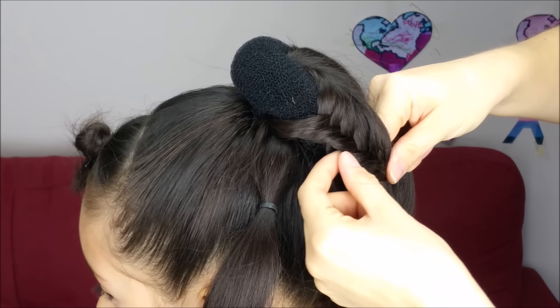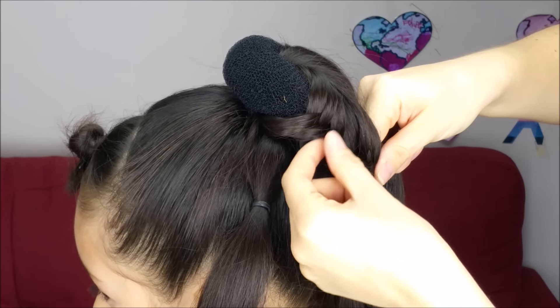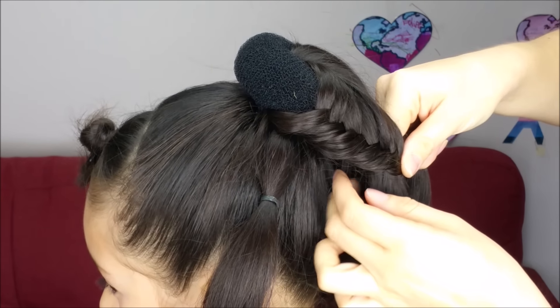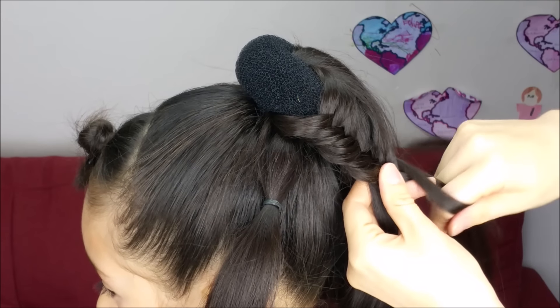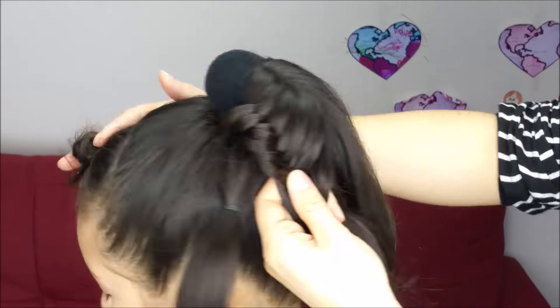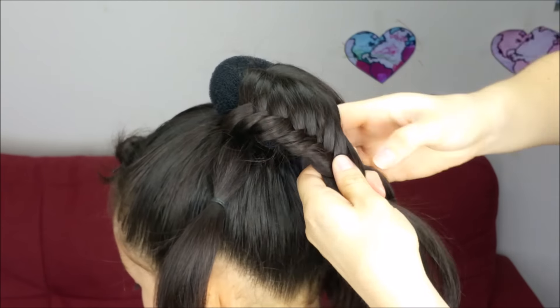We want it a little bigger and we're going to do this just from the bottom. Now we're going to keep doing the same thing over and over again until we add the remaining hair and cover all the bun maker.